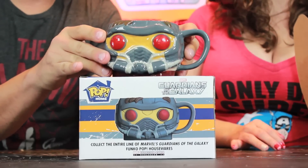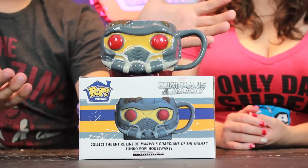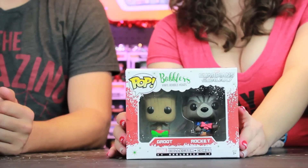I like the fact that this is actually Star-Lord and not Rocket and Groot. My only issue is the paint job could be a little bit better. But this is a huge mug — that is a lot of eggnog or hot chocolate. The final thing in the box is the Guardians of the Galaxy Bobblers Vinyl Bobbleheads, which is Groot and Rocket.